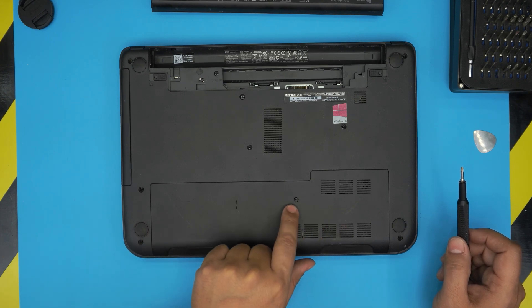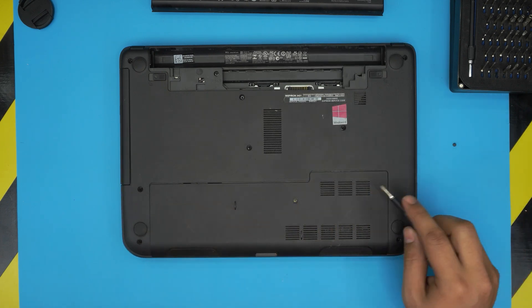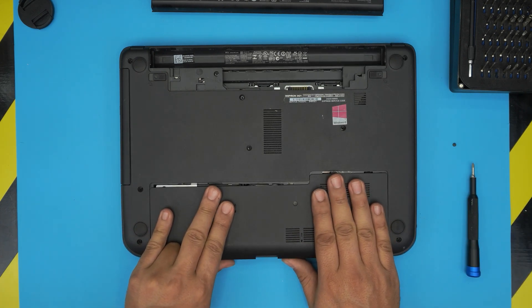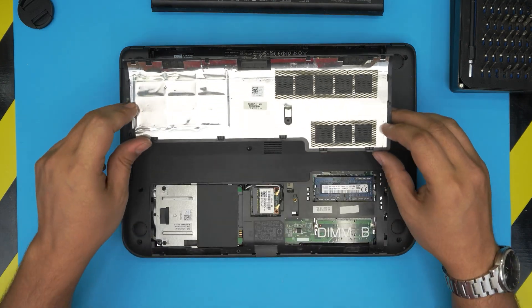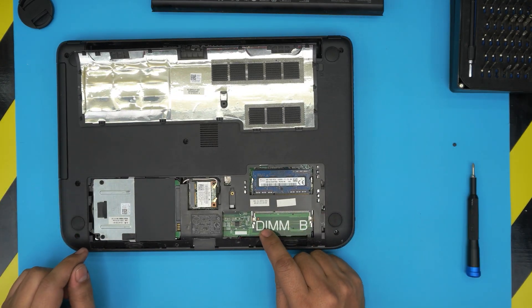Now we're going to remove the service cover, which is right here. It's held down by one screw, so go ahead and remove that one tiny screw. Once you remove the screw, grab the bottom cover and pull it towards yourself — it should release about one or two millimeters — and then just lift it up and bring it away.